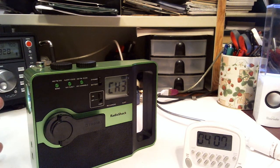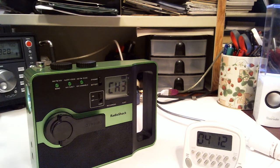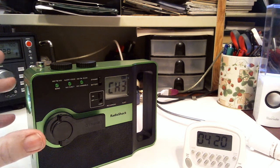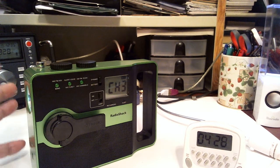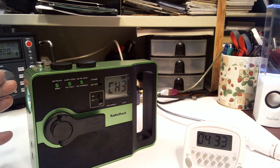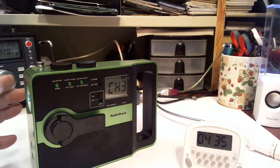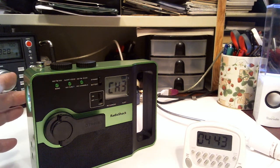That's four minutes after only a one-minute charge. Now, granted, I had charged it before in my previous video so it had some charge on it. Then I ran the battery down so that the radio and the light would not come on — and that's where I started from in this video. So it did have some charge on that battery, much more than it would have had on my previous show when I started with a battery that had not been charged for almost a year.